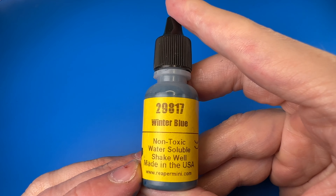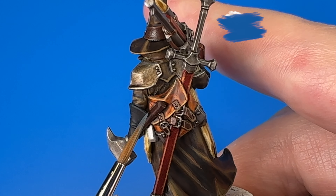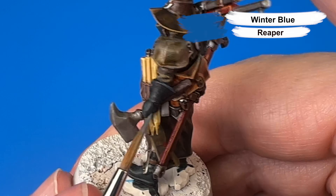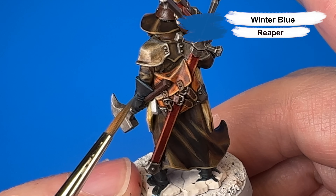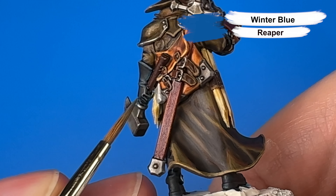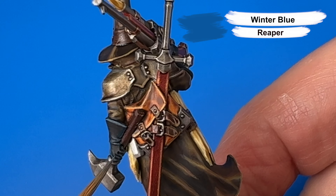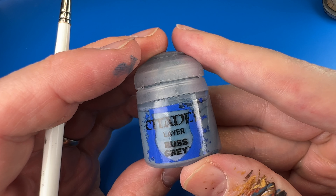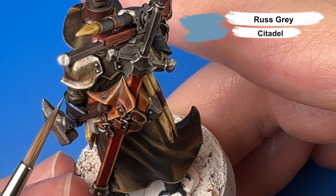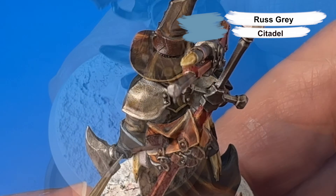The first highlight on the black leather is Reaper's Winter Blue for the gloves and boots, catching sharp edges where I can with the side of my brush and carefully catching the tops of folds with the sharp tip of my brush. Then one more brighter highlight for the black leather with Citadel's Russ Gray, trying for thinner lines and covering a little bit less than the first highlight color, Winter Blue.